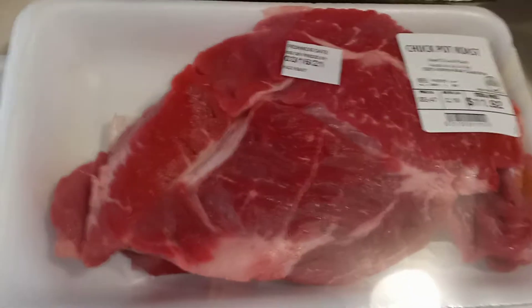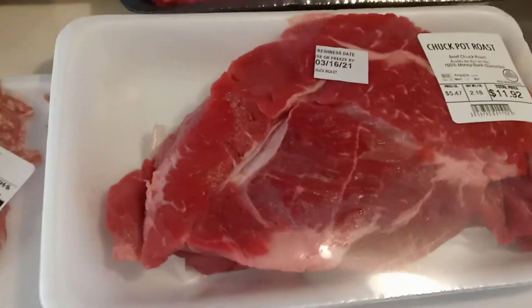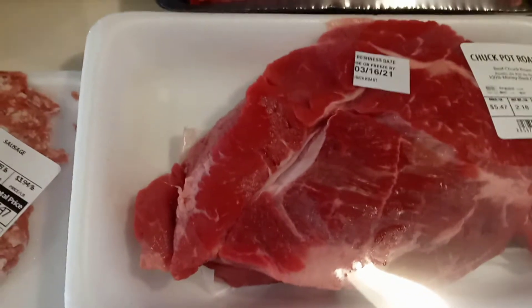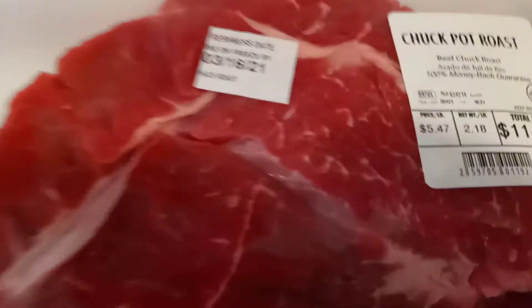Hello everybody, welcome to my channel. My name is Robin. I hope everyone's having a great day. I have a Walmart grocery haul for you. We will get started so I can get this put away.